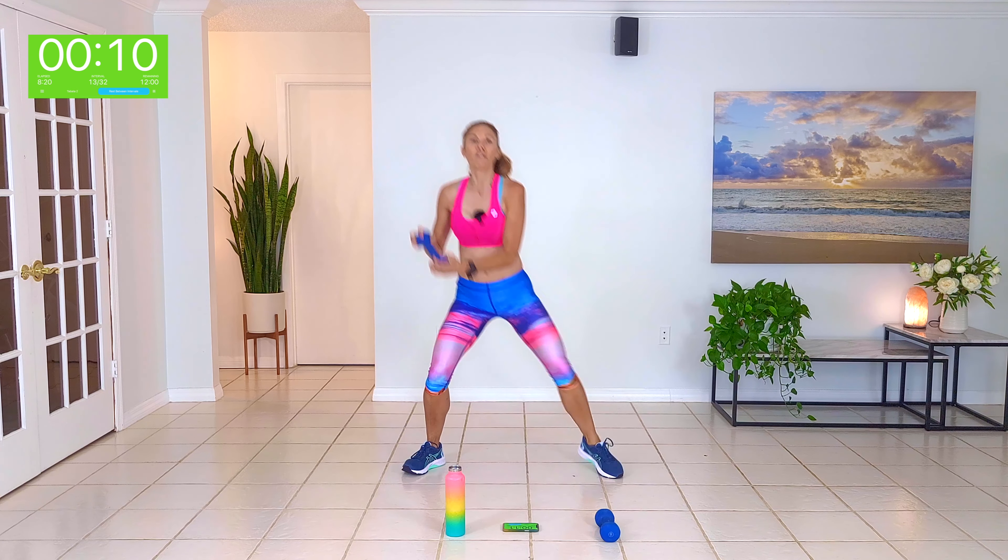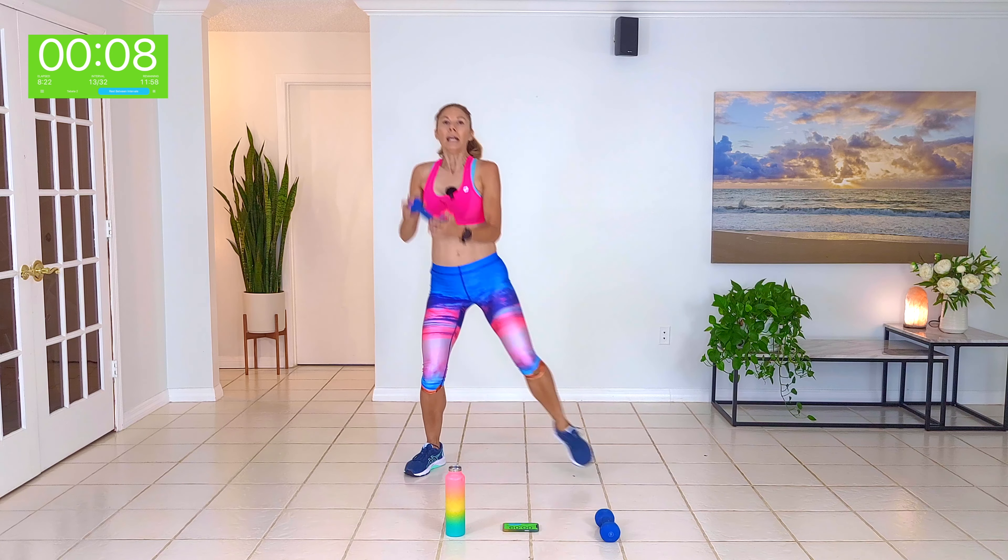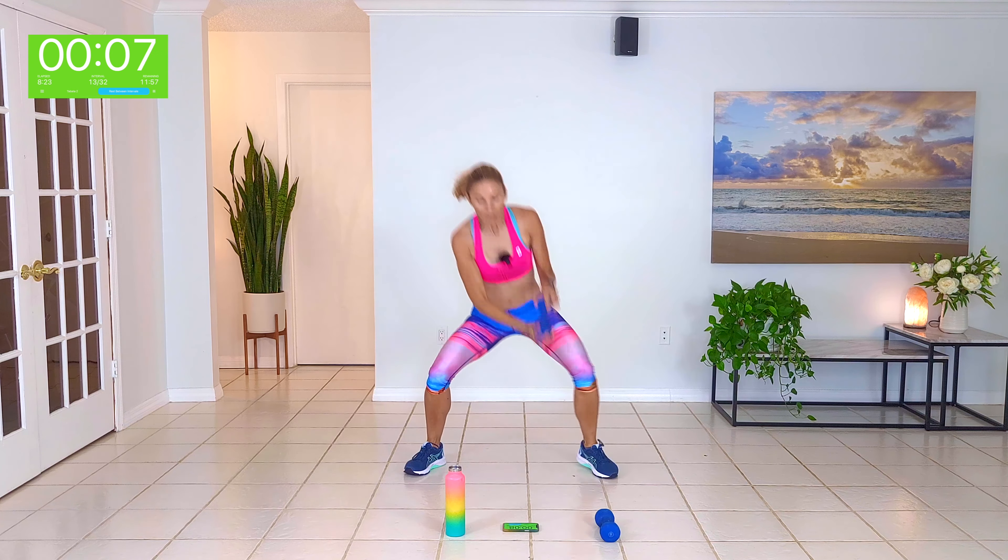Hey guys, I'm Natalie. Welcome to today's low-impact, full-body, high-intensity workout. No floor mat required today. It's going to be all-standing, just a set of two hand weights. Let's start with our two-minute warm-up.